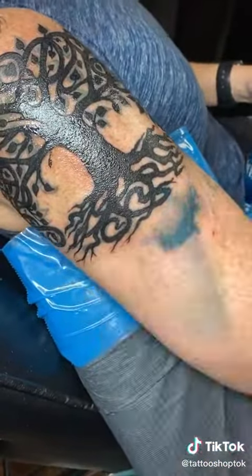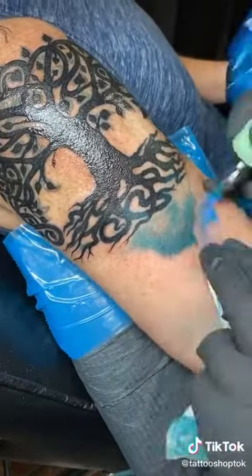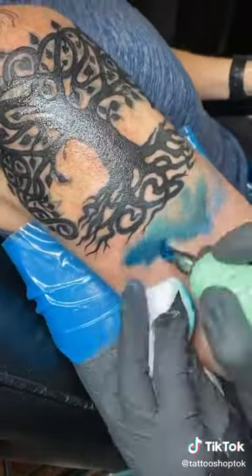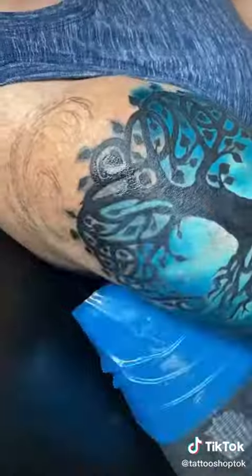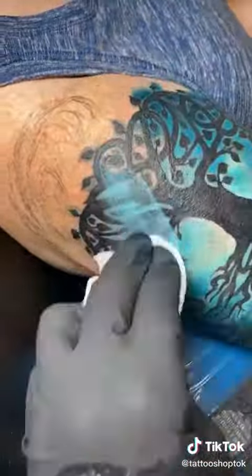I decided to black out the tree and turn it into a silhouette. This is going to add a great amount of contrast for the space that I'm starting to add. When it comes to this space, I pretty much just envision what I want to do and just do it.